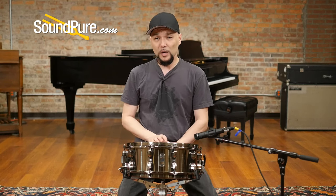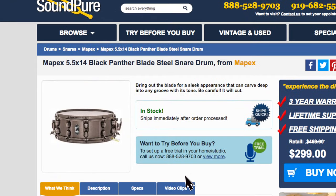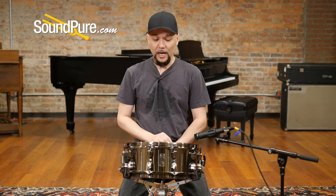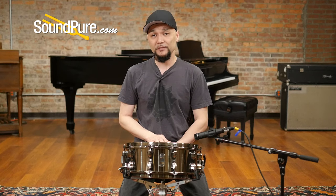This drum is available on a Try Before You Buy program. It's a hassle-free way to get this drum in your own hands and really appreciate and understand the nuances of this drum at your own pace. I'm going to give you a couple of different tuning examples to give you an idea of what this drum is capable of, and I'll be right back.